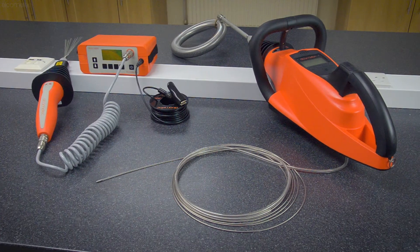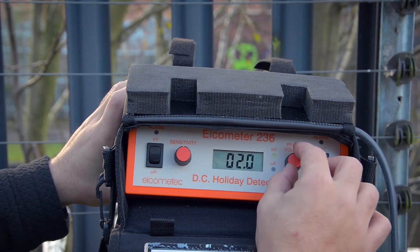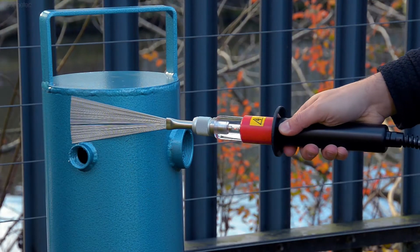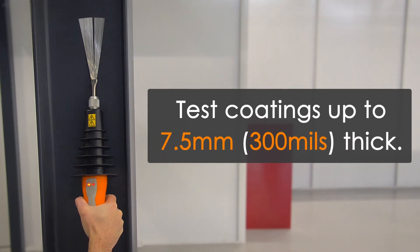The high voltage method comes in two versions: continuous DC and pulsed DC. In this video we'll be introducing you to the continuous DC method, which is used to test non-conductive coatings up to 7.5mm or 300mm thick on conductive substrates.